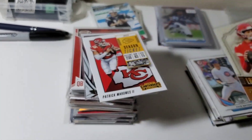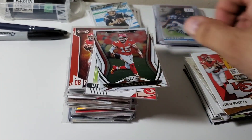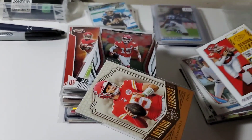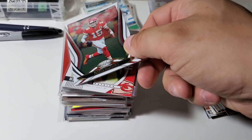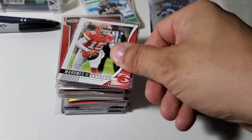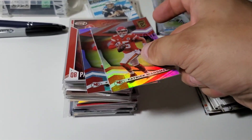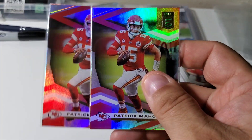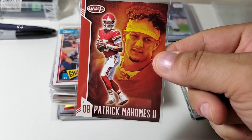Got some Mahomes stuff — Lasting Legacies and a Contenders from 2018, so it's a second-year card. Second-year cards on Mahomes don't really matter yet because he was a rookie in '17, but as his rookies continue to climb, second-year cards will be in great demand. I wasn't going to start adding Mahomes stuff yet, but at this price I couldn't pass it up. I've got a pretty good pile of Brady stuff, so adding Patrick Mahomes as another player makes sense.